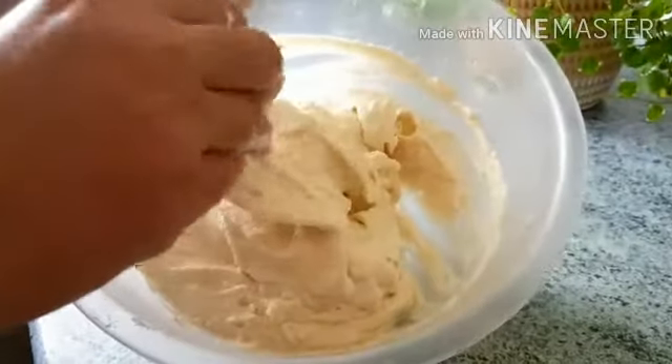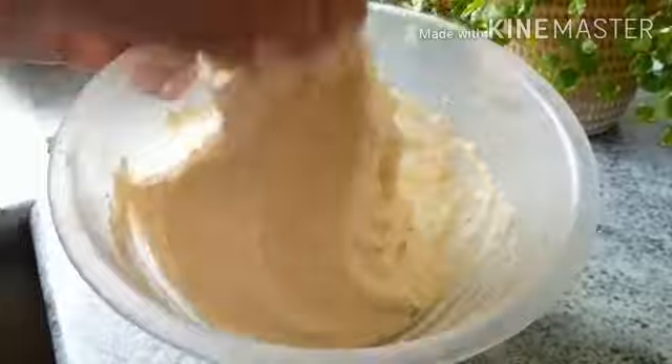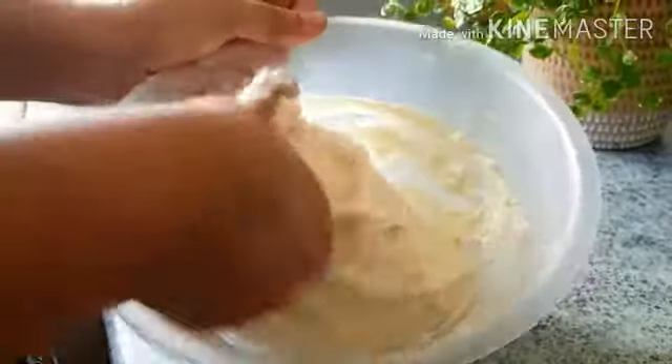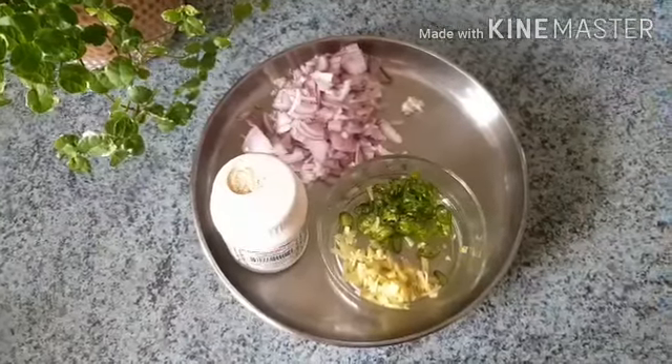I am going to add the oil in the water. Add a little bit to it, then add the oil. Put it in the heat like this. Let's wash it and make it soft.